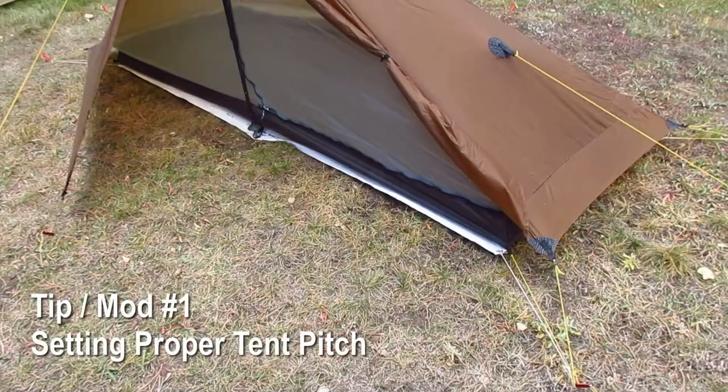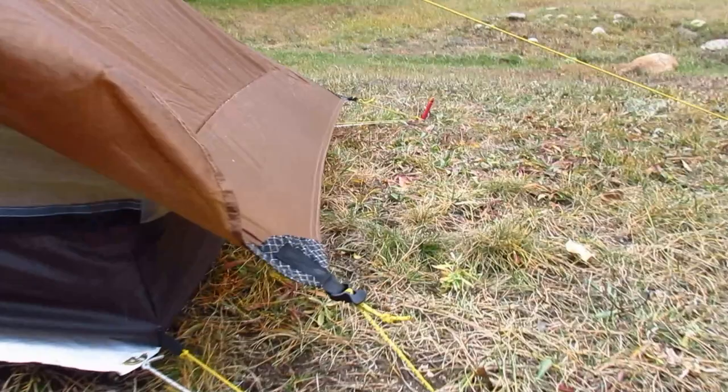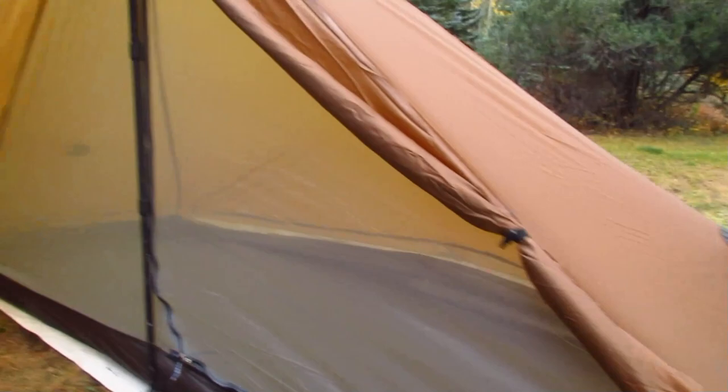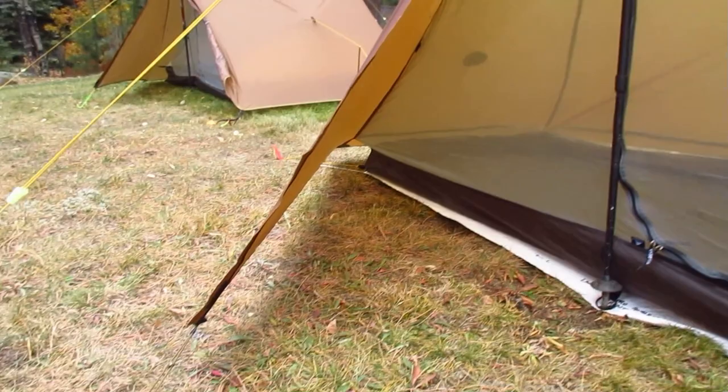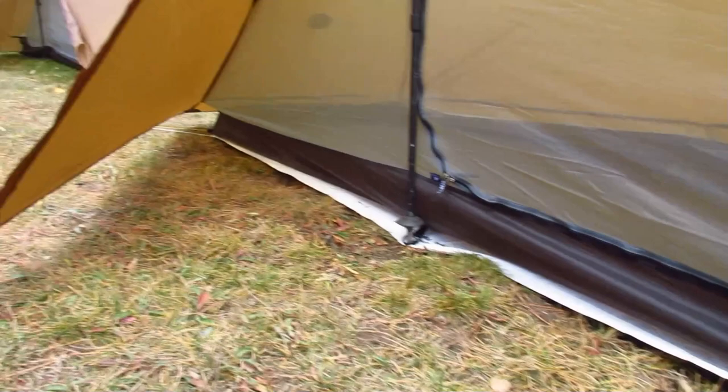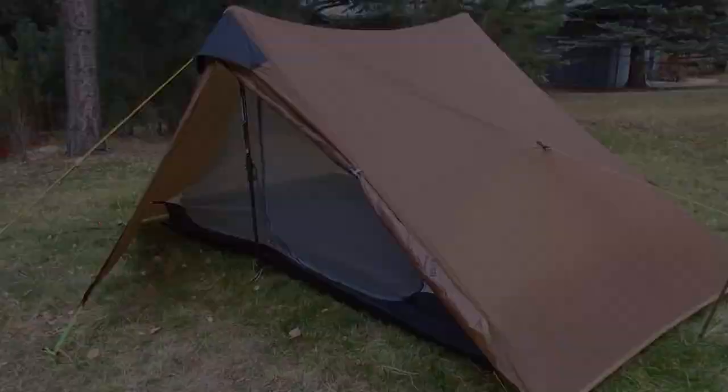The first mod has to do with proper pitch. I like to have my pitch about four, maybe five inches off the ground in good summer weather. If it's going to rain, I might adjust the height of the pole just a little bit lower to get a lower set on the overall tent. This gives good ventilation so you don't get as much condensation and protects you from the occasional rain. For a driving rain, get that tent pitched a little lower.